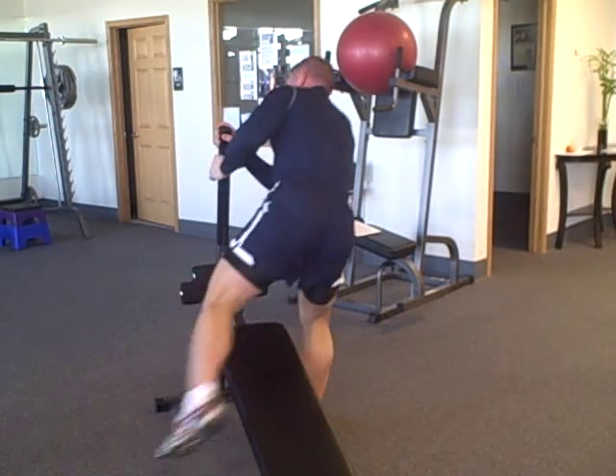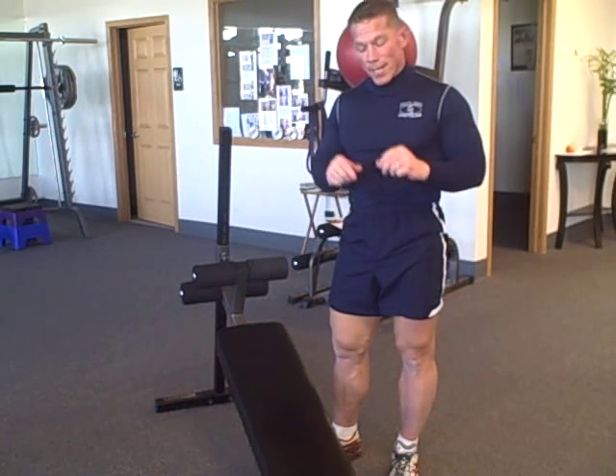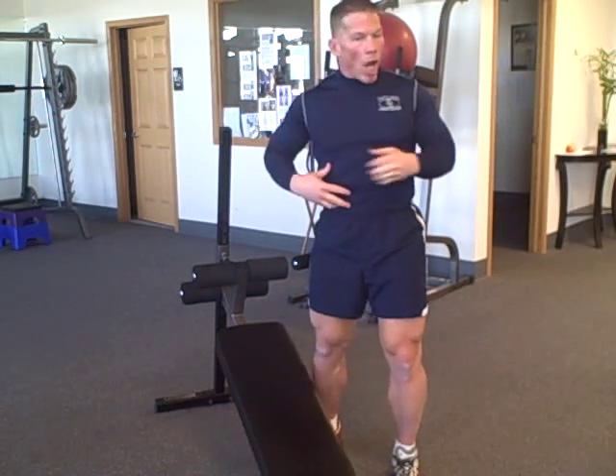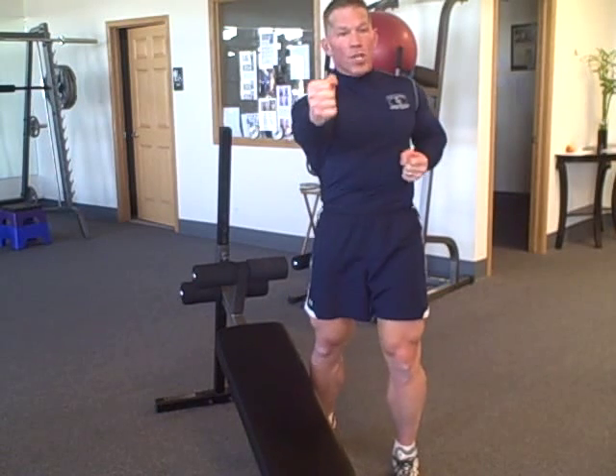That is a phenomenal movement. Just keep those things in mind. Take a break, catch your breath for a few seconds, get back down there. Now let's do our boxing technique.